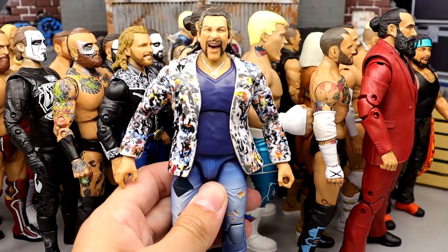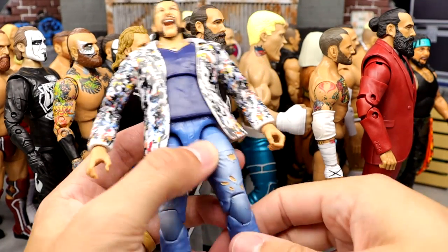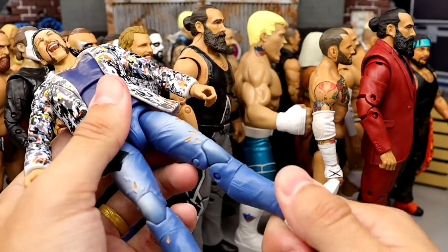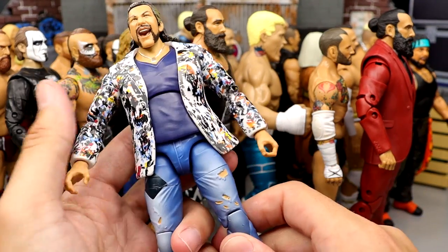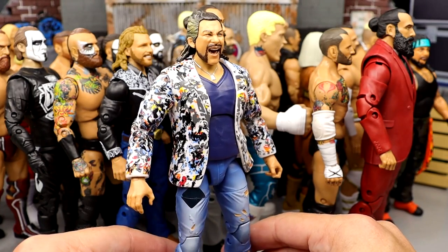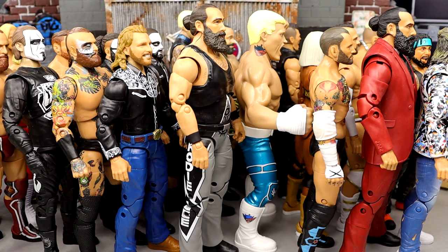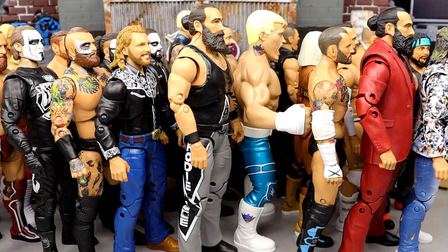Number 4 is series 5 Kenny Omega. I love this figure — very unique, great posability with lower shin cut and upper thigh cut, great details, great head sculpt. It's one of those figures you love to look at on a shelf. The suited jacket is fire, very cool details. That Kenny Omega figure is amazing.